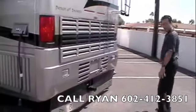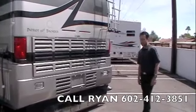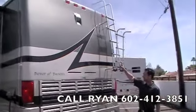On the back, we've got the Beaver full-length mud flap, and we've got your Caterpillar 505 horsepower diesel engine, rear ladder, and a rear camera.